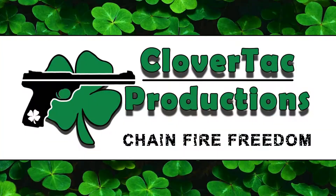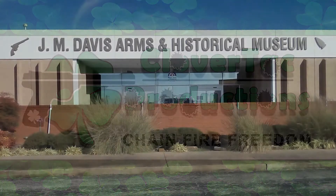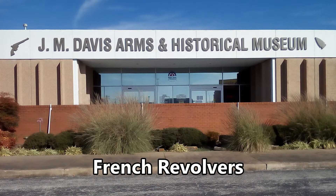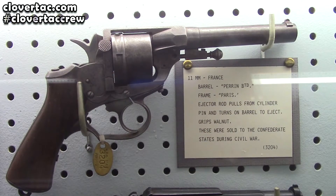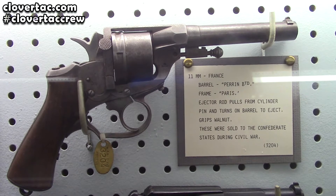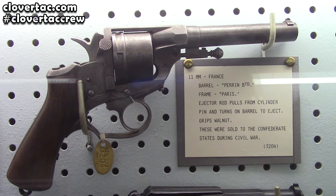Let's do it. Let's look at some French revolvers here. This is what they call a Paris frame and it is chambered in 11 millimeter. Very interesting there.